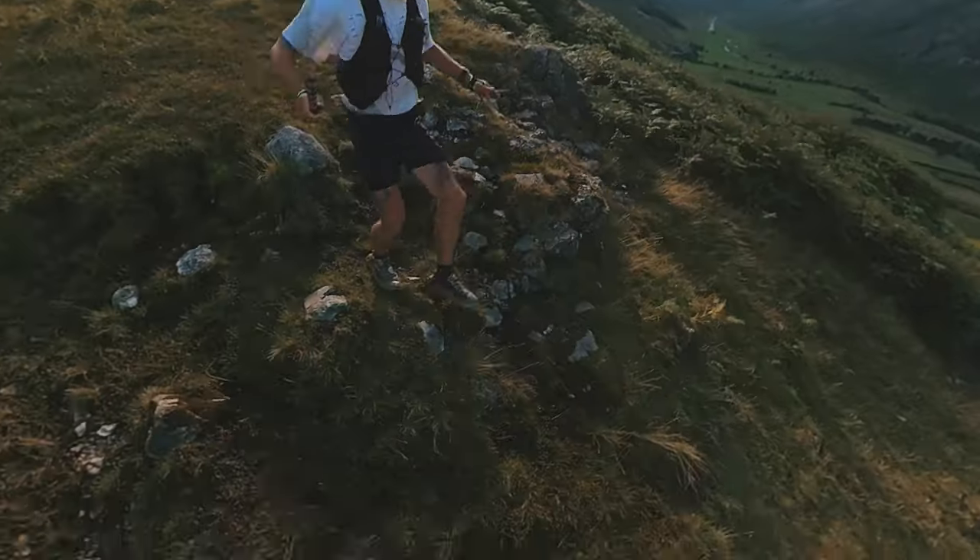Something I really love about this shoe is the grip — I think it's the number one feature. These lugs, this lug pattern, this rubber compound — it's really durable, it's really grippy. Muck, rock, gravel, you name it, this shoe does well.